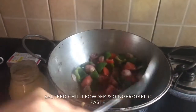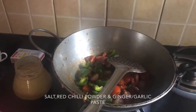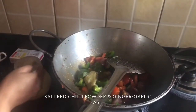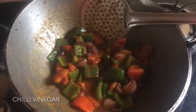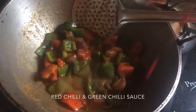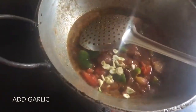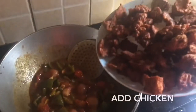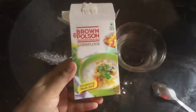I will mix it with a little ginger-garlic paste, a little vinegar, a little green chili sauce, and a little red chili sauce. I will add garlic pieces and combine it all with the chicken, vegetables, and corn flour.